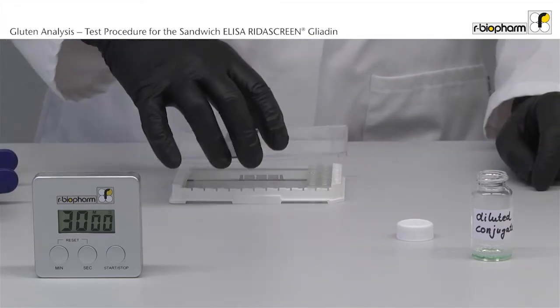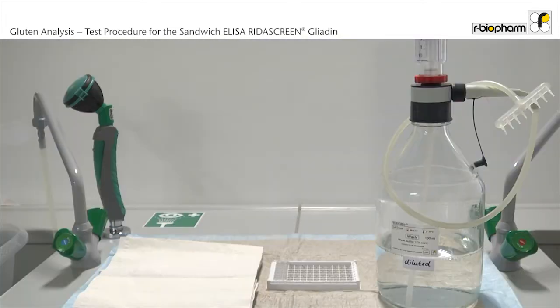Incubate for 30 minutes at room temperature. Put a lid on the plate. After the incubation the plate is washed 3 times.